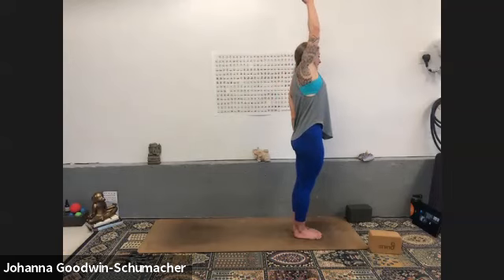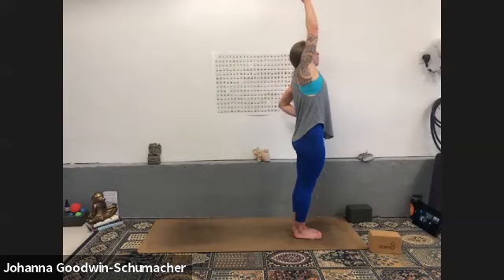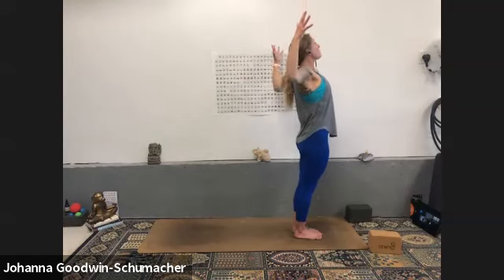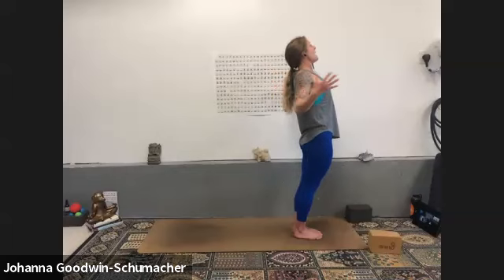Inhale mountain pose, exhale up and over to the left — side body stretch. Think about inhaling to lengthen the spine out of the pelvis, and on the exhale staying long through both side bodies, reaching up and over to lengthen. Inhale mountain pose, exhale gentle back bend — squeeze the shoulders behind your heart and roll them down towards your hips. Hug your elbows together behind you, hug your inner thighs together, press your hips forward, and allow the bend to come from behind the heart rather than the low spine.